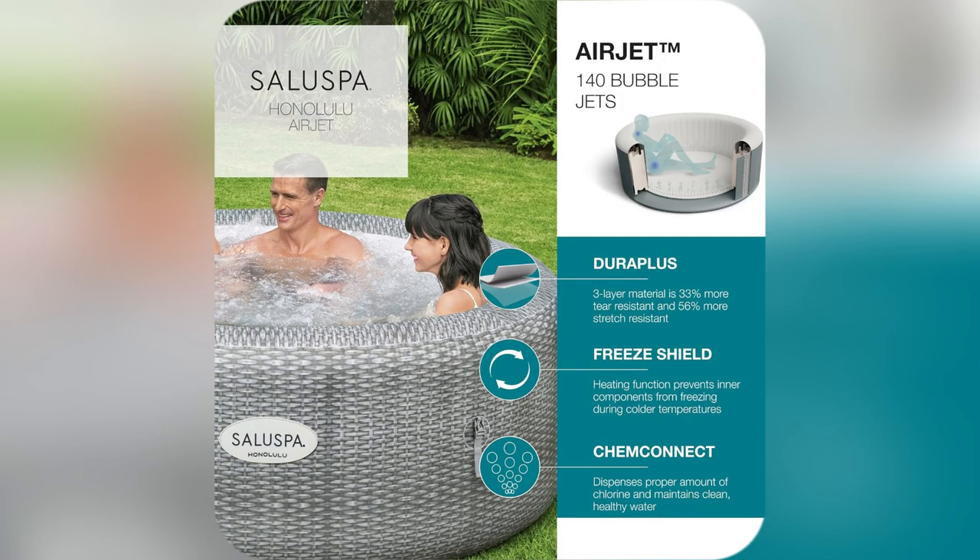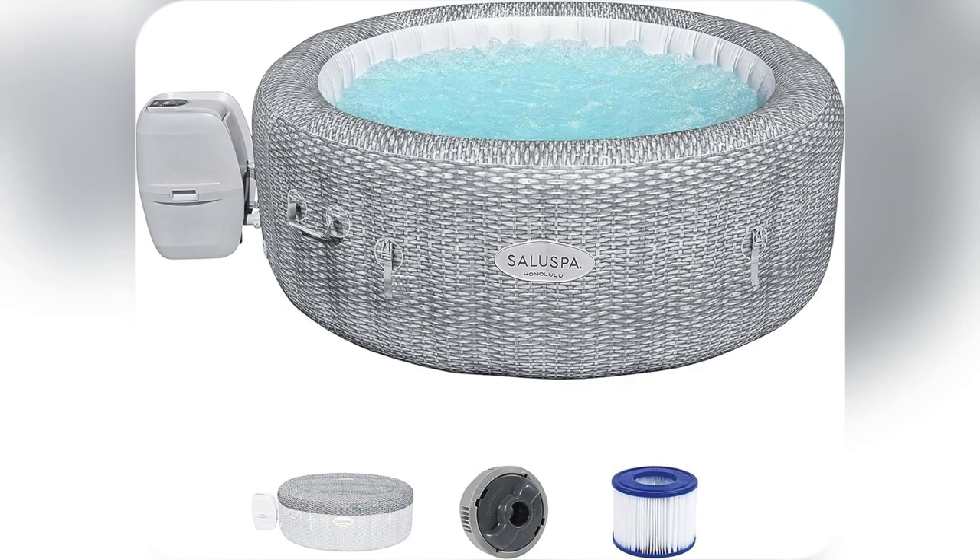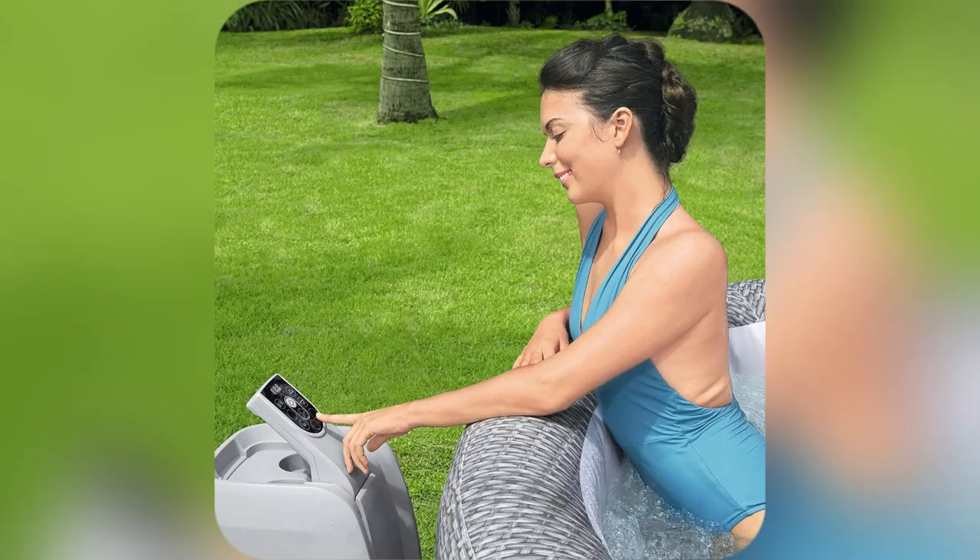Why wait? Transform your downtime. Snag yours now and dive into ultimate relaxation. Limited stock — buy before they vanish.